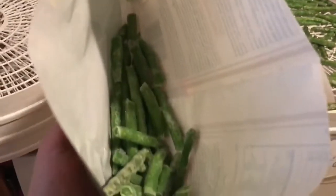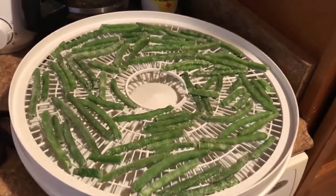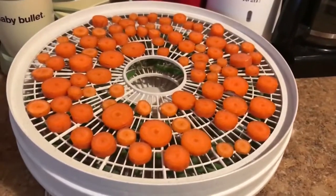Got the green beans on there. I tried to get the whole bag on — it won't work, I don't think. I can try to stuff a few more on there. Alright, carrots are done.